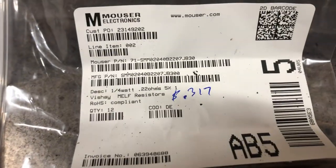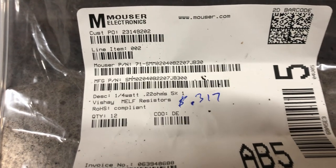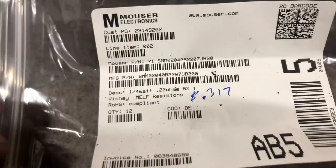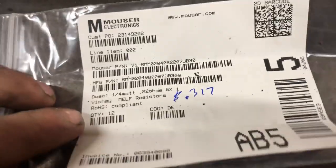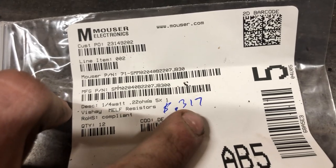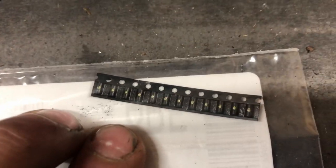From Mouser Electronics, we have our resistors. There's the Mouser part number if you want to look it up — I'll put a link in the description as well if you want to just click on it. These were about $0.31 to $0.32 each, and they are tiny.